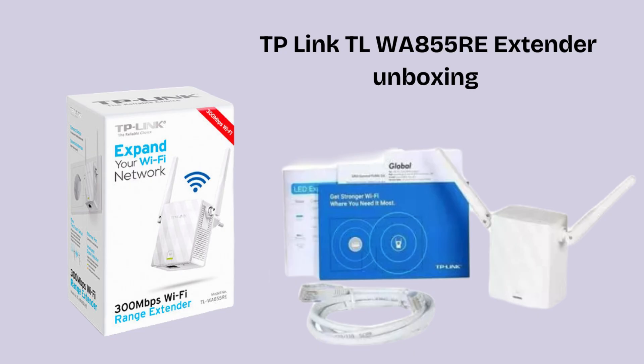In this video we will set up the extender using the WPS method, which is the easiest way to set it up. If you want a manual setup instead, comment in the comment section and we will make a video on that too.